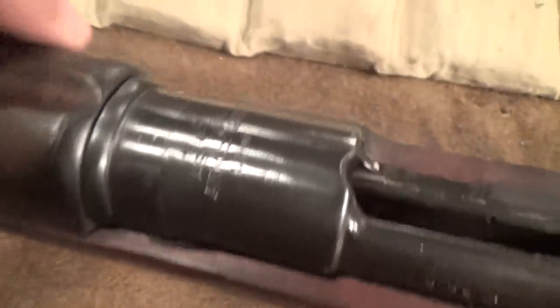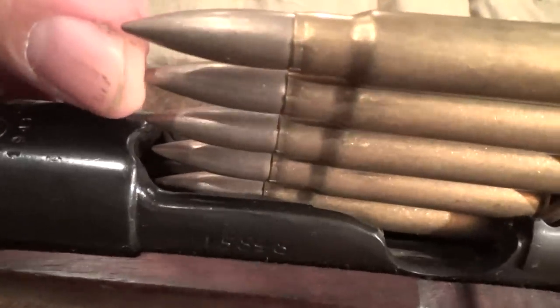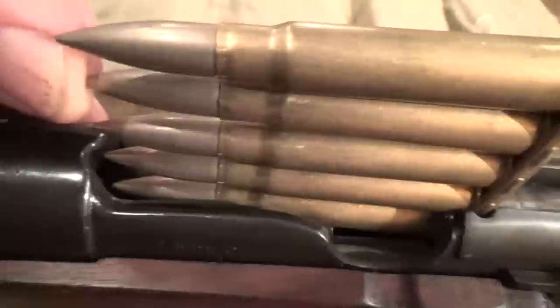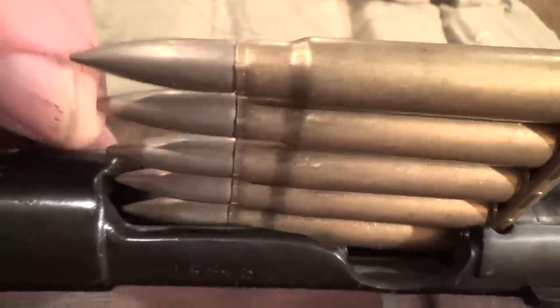You can see the little cutout there that was probably made by the Germans. Let me fit the clip in there — there we go. Now see how that clears. That cutout is so that the bullet tip will clear into the magazine, because the original rounds these were chambering were a different diameter.